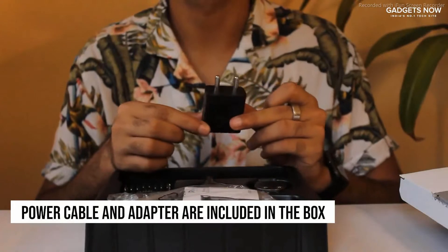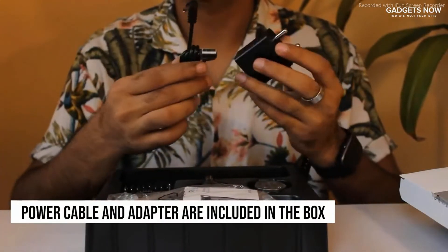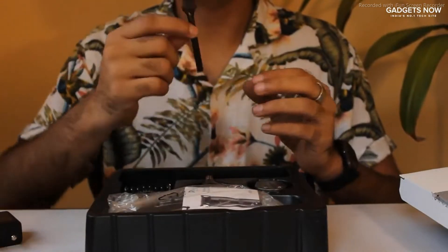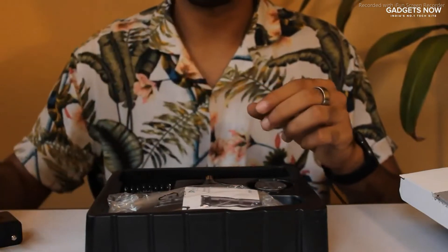Inside this box, you will find a two-pin power adapter and a charging cable that comes along with it. You will also find a brush to clean the detachable heads as well as the main blade of your trimmer.